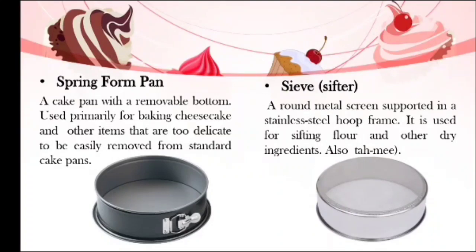We also have a round metal screen supported in a steel frame, called a sieve or a sifter. It is used for sifting flour and other dry ingredients. We sift ingredients, especially flour, because it will break up any lumps, giving a more accurate measurement. Sifted flour is also much lighter and airier than unsifted flour, and it is easier to mix into other ingredients when baking batters and doughs.